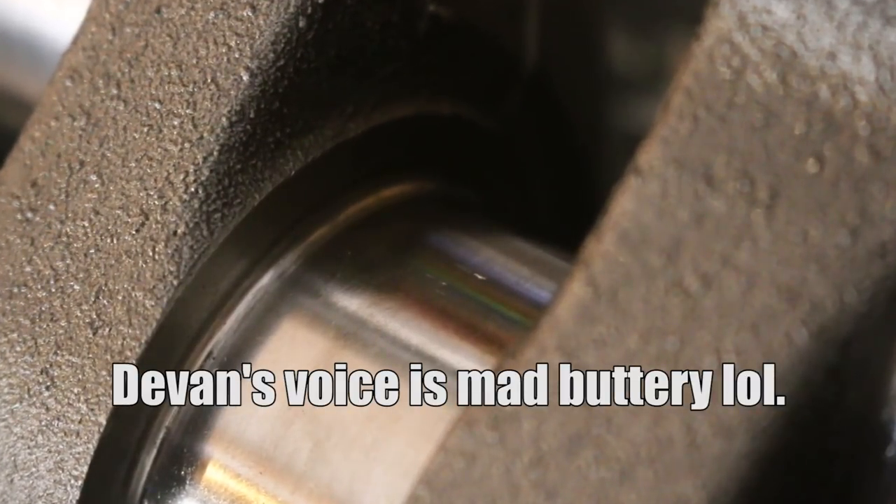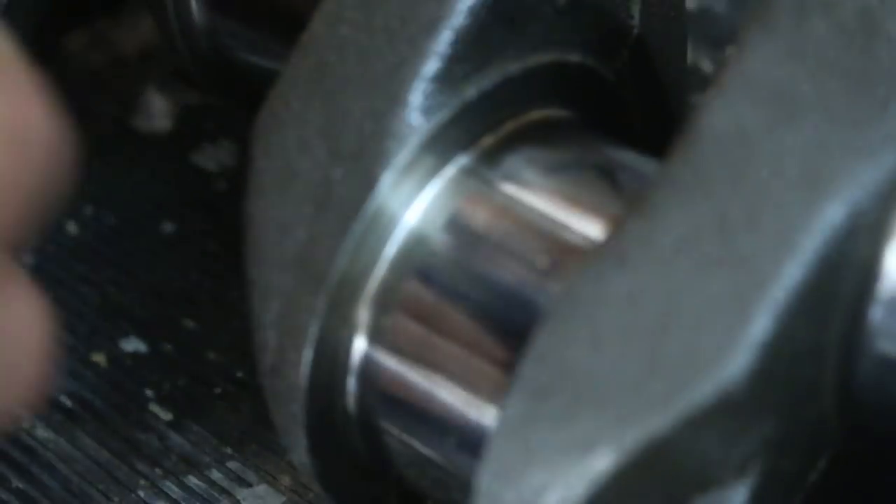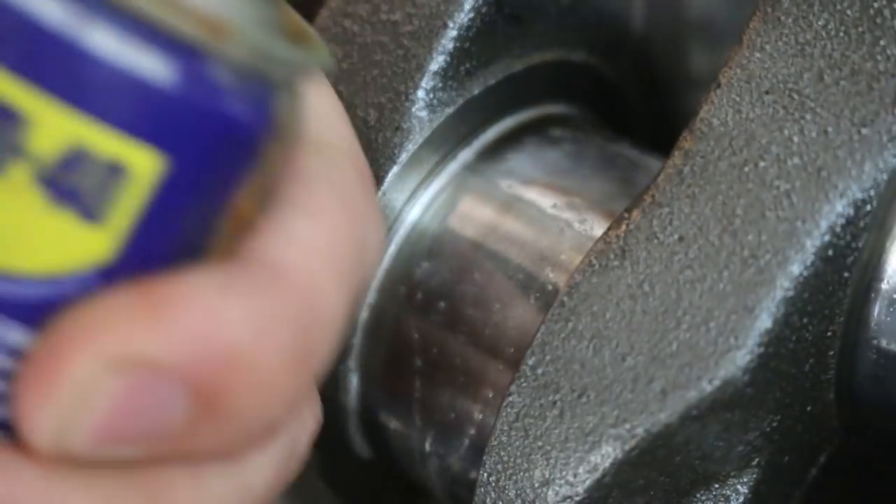When installing one of our pistons, the rod put a nick in our crank, so we had to sand it down. All we had to do was spray it with a little WD-40 and use 600-grit metal sandpaper until it was smooth.